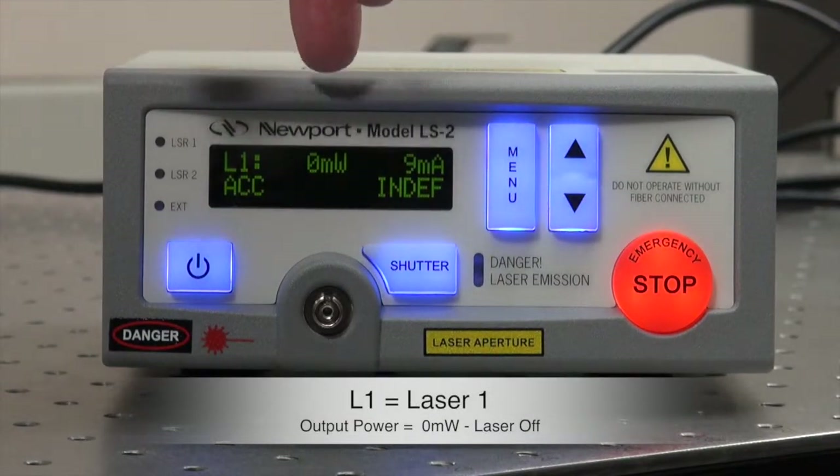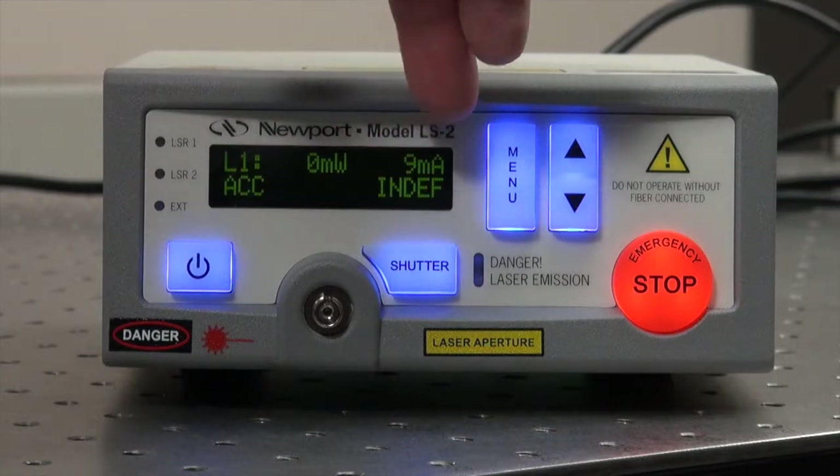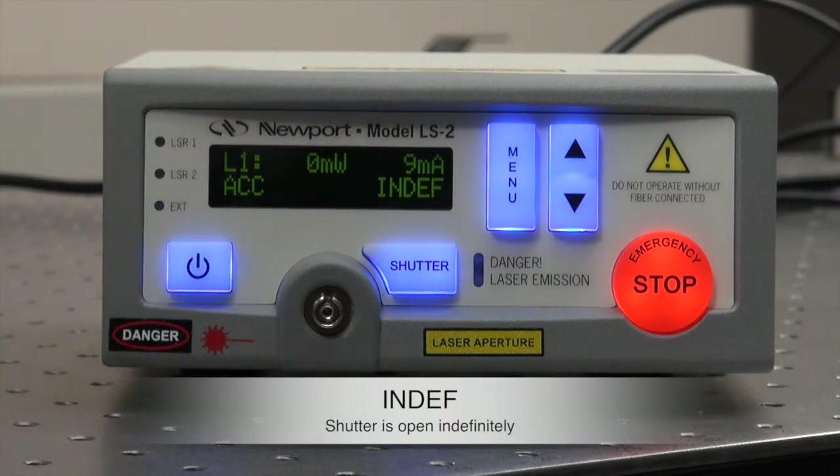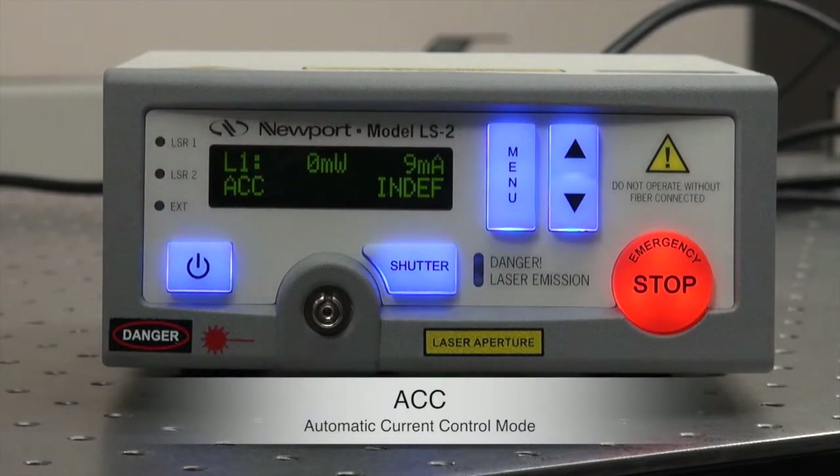Right now the laser is off, so the output power is zero milliwatt. The drive current 'in depth' means the shutter will be open indefinitely if the shutter button is pushed. ACC stands for automatic current control mode.